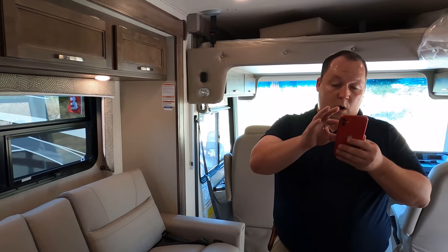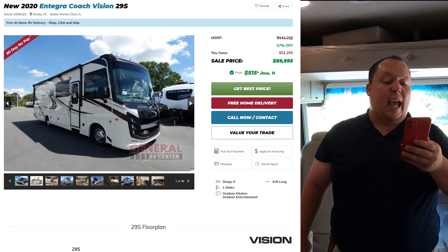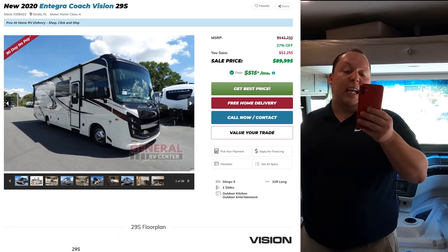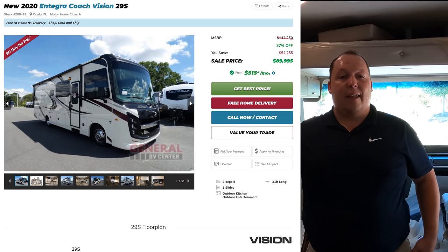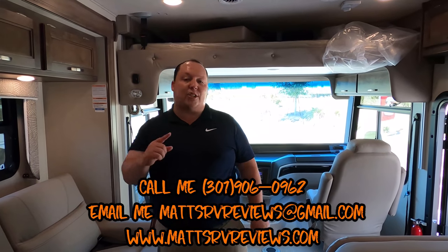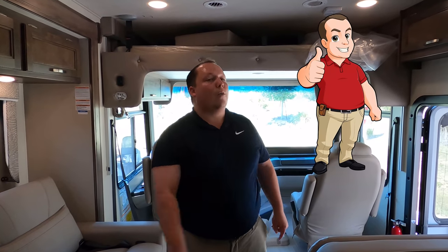It's now time for the MSRP. MSRP on this motorhome is $142,250. We have it 37% off because it's a 2020 — down to $89,995. That is a phenomenal price, and I might be able to get you a little bit better price than that. You can call, text, email, or FaceTime — 301-906-0962 or mattsrvreviews@gmail.com. Check out my website mattsrvreviews.com where you can get your official Matt's RV Reviews sticker, and there's a contact me page.